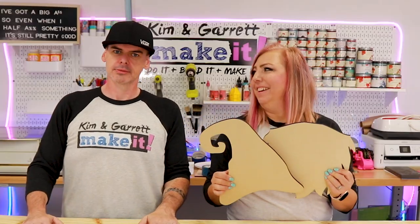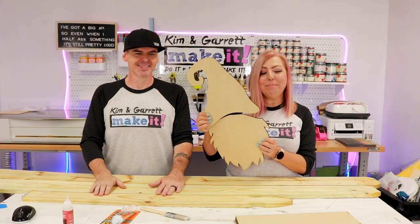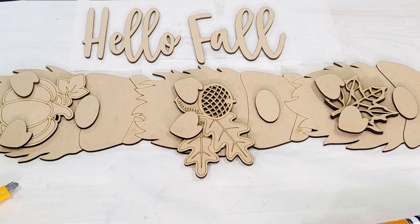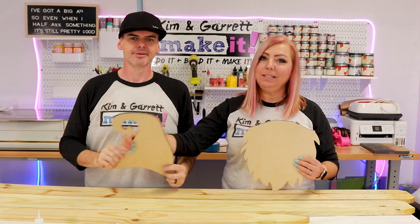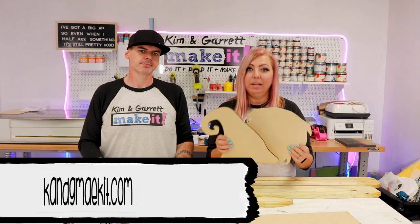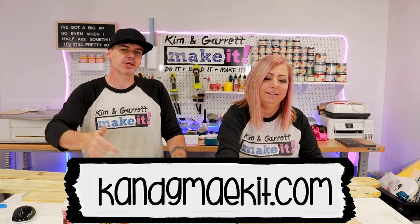And you're going to need the vertical gnome kit. It is huge — this happens to be our biggest kit ever. There are three stacked gnomes and this is just one of them. It's going to look like three gnomes in a coat! They're big, easy pieces to paint and assemble. We offer an optional paint kit to go with it — you can find it in our store at kngmakeit.com; we'll leave the link down below.